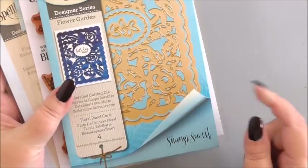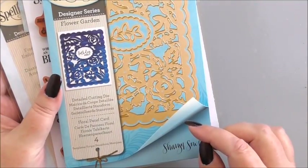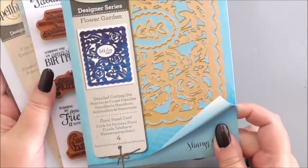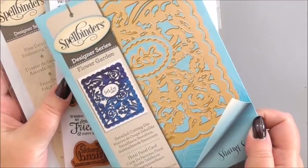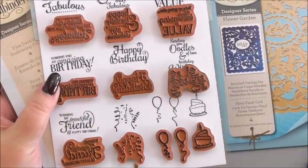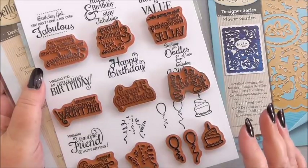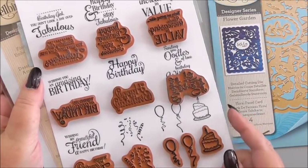The items we are going to use from Spellbinders: the first item is from the Flower Garden Collection and it's the floral panel card. You get four dies in this collection and it is a real pretty card front — you'll see that when we use it. We're going to use the special birthday sentiment stamps, my go-to product for sentiments from Spellbinders. So useful.